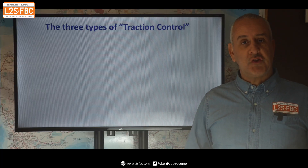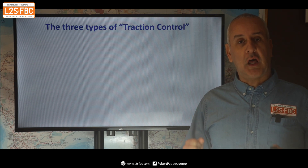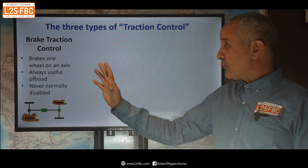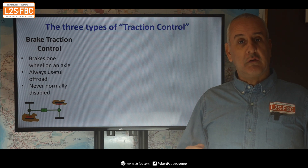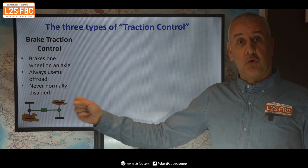We've talked about brake traction control so far, but I want to go over three types which are often lumped together by four-wheel drive instructors into just 'traction control.' Brake traction control we have covered. In all my years of testing, driving, and leading trips with four-wheel drives, I've never seen a situation where this needs to be disabled. It is good.